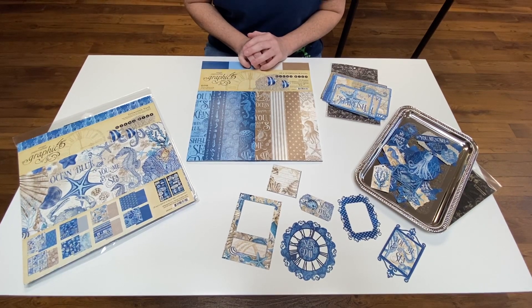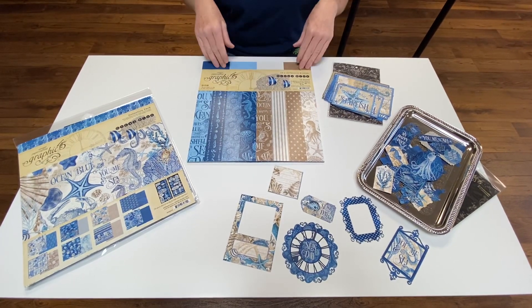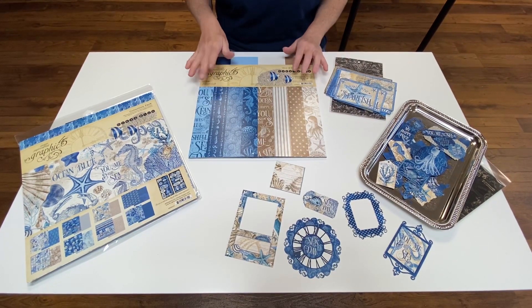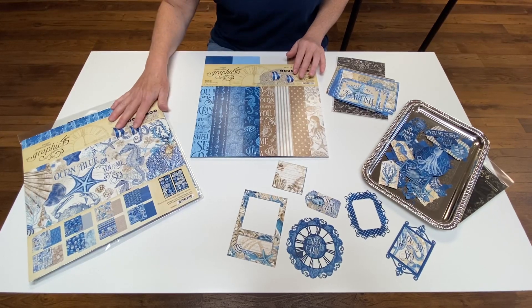Hey, this is Sheri from Scrapbooking Life and today we wanted to talk to you about the Ocean Blue paper that just came in from Graphic 45. We just got the series in again and we wanted to tell you what comes in the packages.